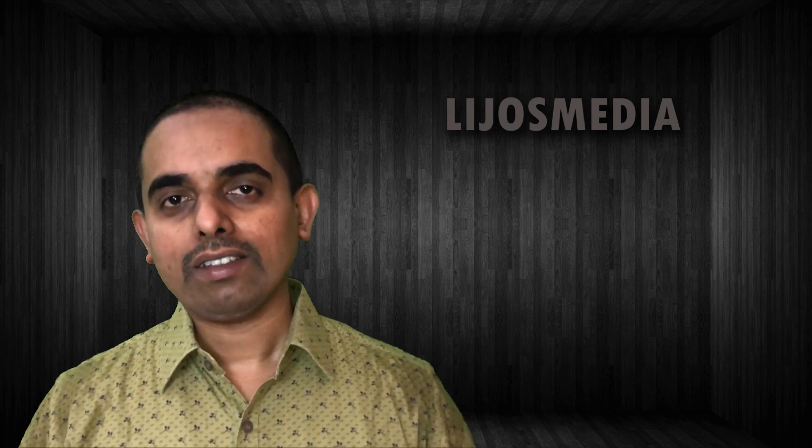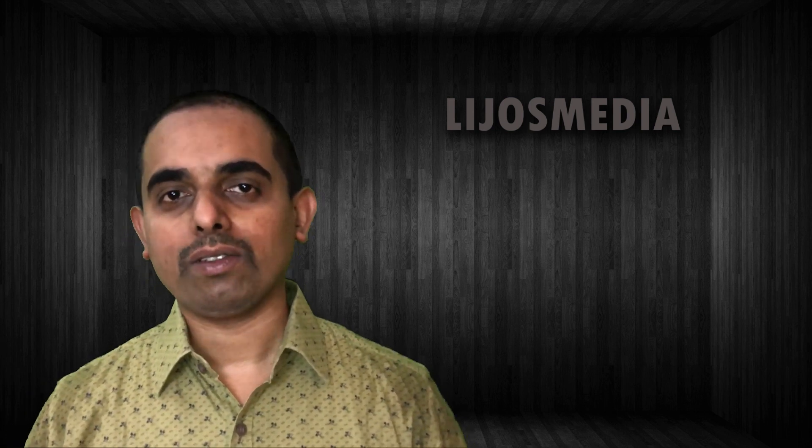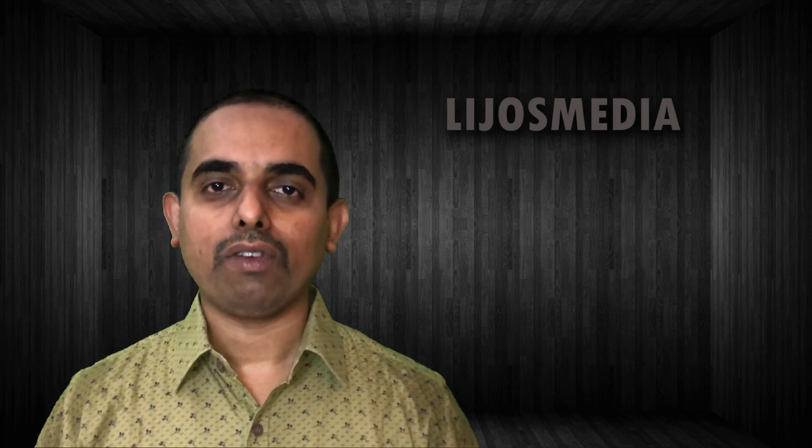Okay guys, thank you. For the latest tech updates, watch Lijo's Media.